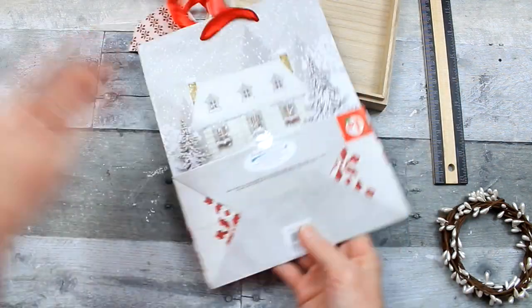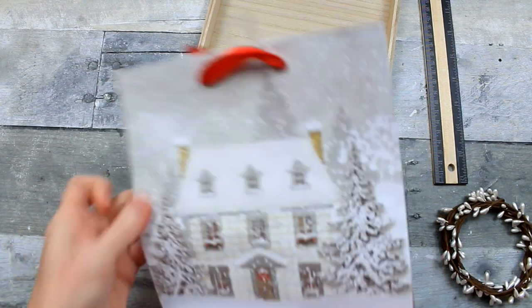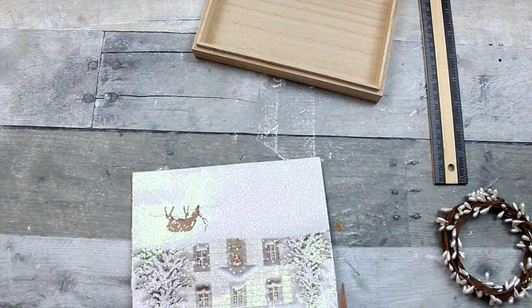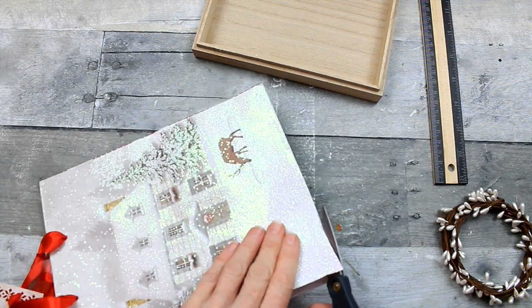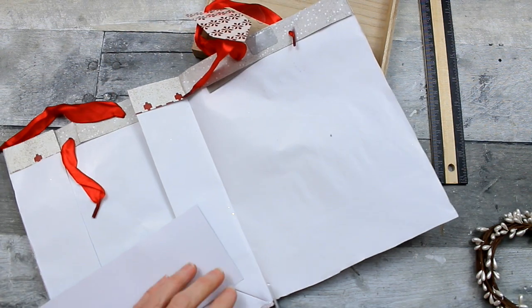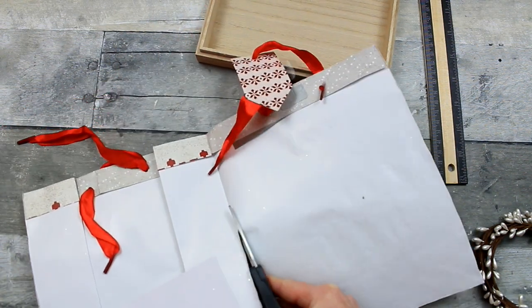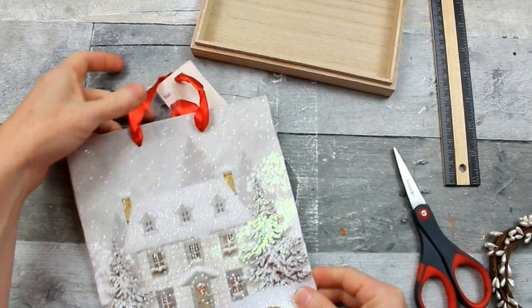I'm going to take a bag of your choice, as long as it's going to fit in the box that you choose to use. This one came from Dollar General, I believe. I've had it for a few years in my Christmas decoration and wrapping box. I'm going to cut out the front side of this. One side of this bag is sparkly and iridescent, and the other side is plain, so we're going to use the sparkly side.